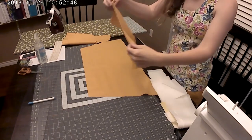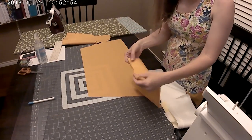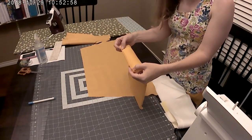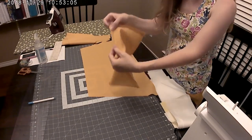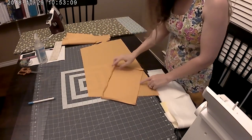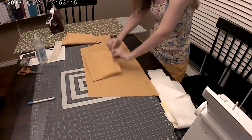Now that you have fixed the top of your pocket down to hem it, you're going to take all the side edges and turn them under a quarter of an inch and iron, then turn them under another quarter of an inch and iron. You're going to do that all the way around your pocket. Also, make a mark on the center of your pocket where you can see it.